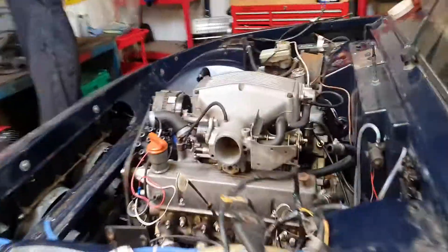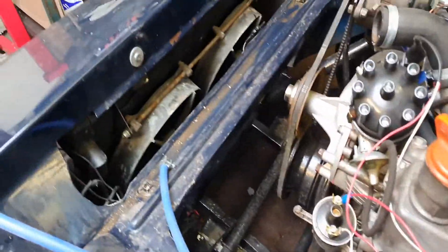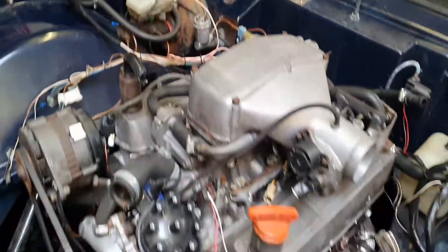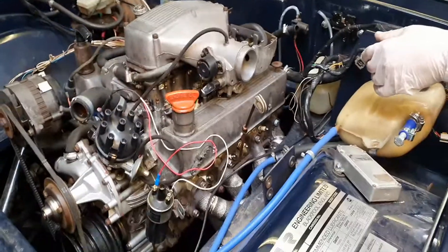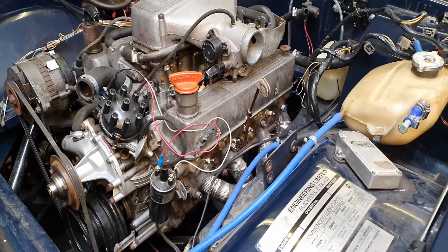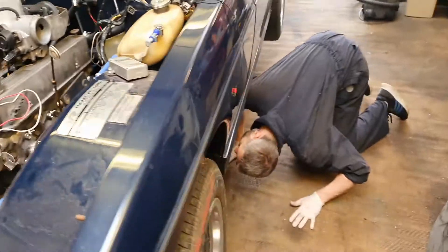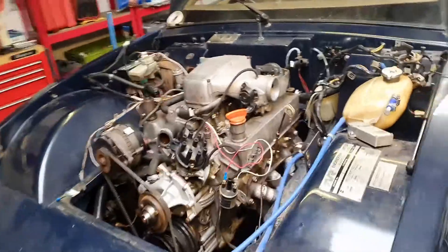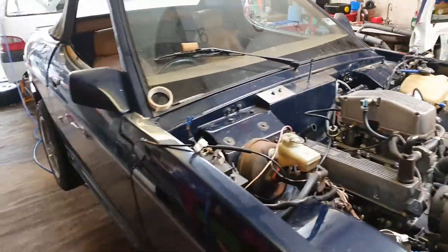What have we done so far, Stu? We've dropped the oil, dropped the coolant, taken off quite a few of the wiring, taken off the battery, taken out the fuel lines, air boxes, air filters, and the exhaust is off as you might have already seen. We're thinking that if we take the rear wheels off, we can actually get the fuel tanks out as well.